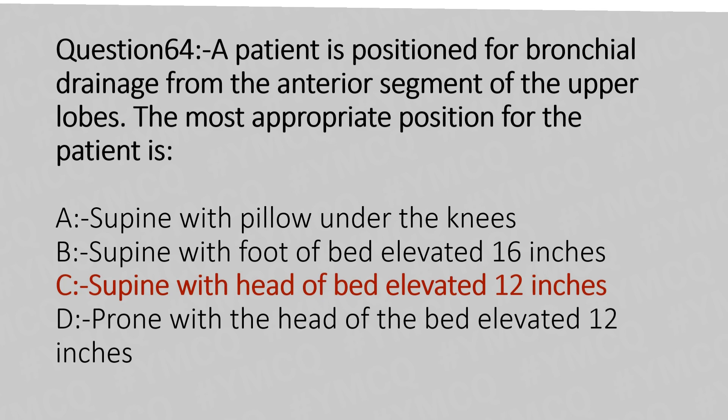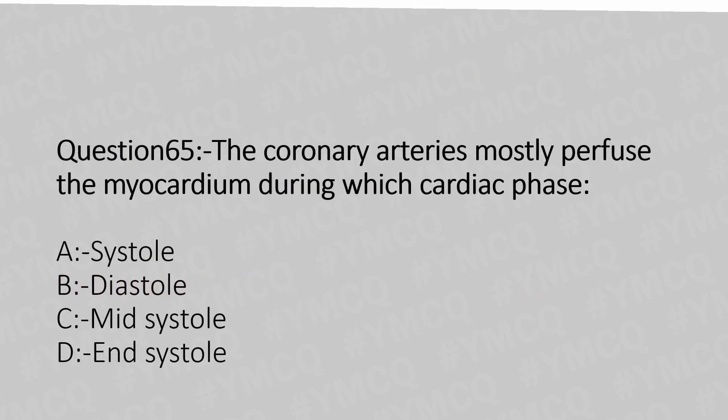Now let's move to question number 65. The coronary arteries mostly perfuse the myocardium during which cardiac phase? Option A: systolic. Option B: diastolic. Option C: mid-systole. Option D: end of systole. And the answer is Option B: diastole.